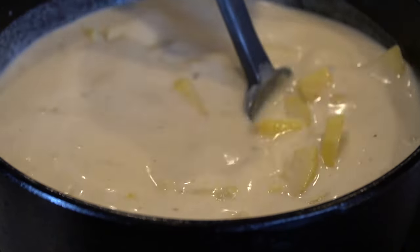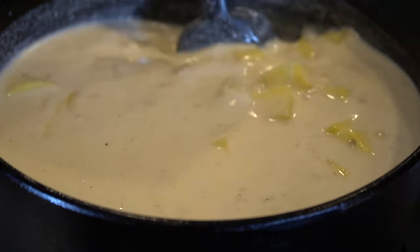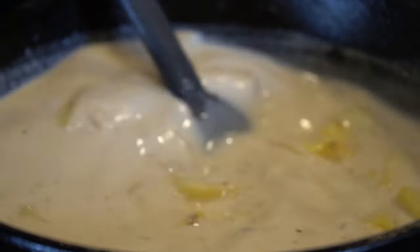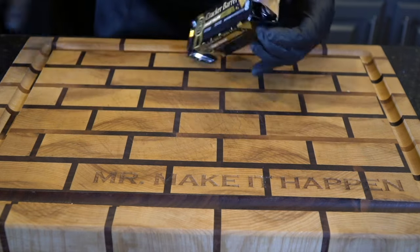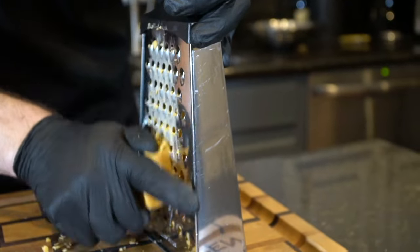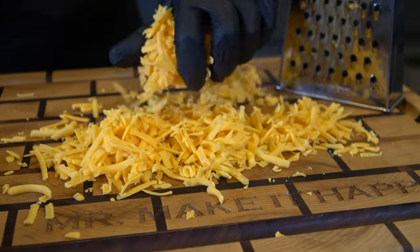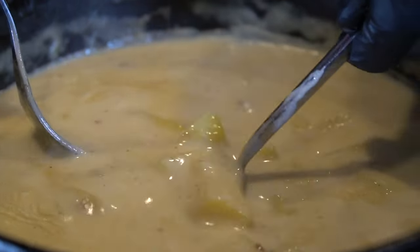The specific measurements and ingredients can be found in the description box below — make sure you check that out. Also, let me know in the comments if there's any other soups you want to see before winter is over, because time is flying. Next step is to incorporate some cheese. I have some Cracker Barrel Sharp Yellow Cheddar — about eight ounces — we're going to shred that up. I do recommend shredding your own cheese just because it melts so much better. The store-bought pre-shredded stuff has anti-caking agents on it, which makes the sauce kind of clumpy, and you just want a real nice smooth consistency on your soup.